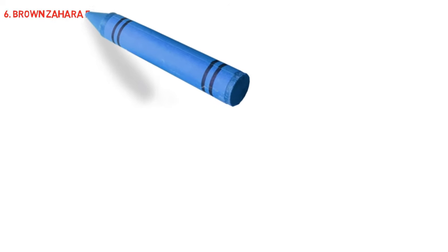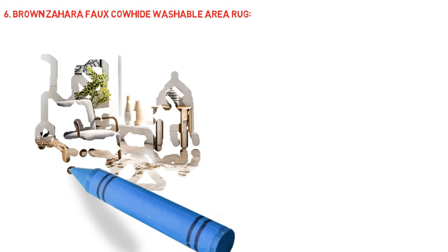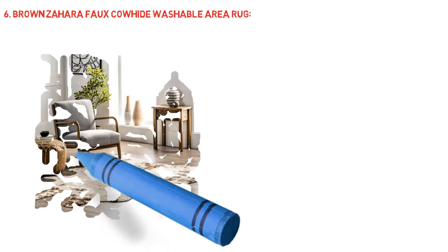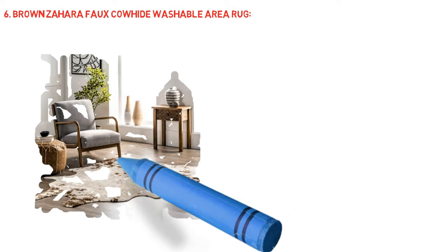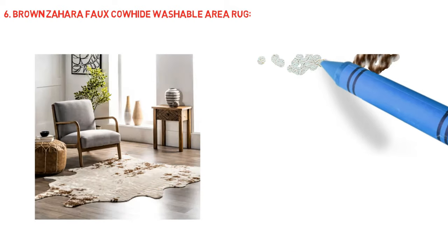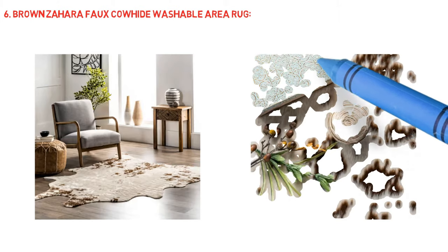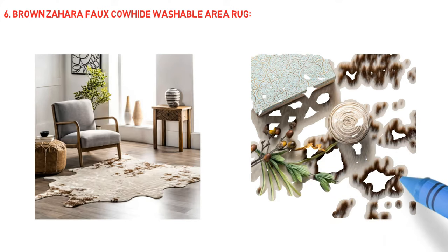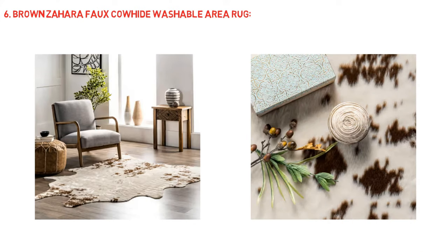Brown Zahara Faux Cowhide Washable Area Rug. Innovative construction — made from sustainably sourced premium synthetic fibers, our machine washable rugs help you feel good with every step. Hard wearing, spill and stain resistant, these rugs are perfect for kids and high traffic areas. Add a Rugs USA rug pad for extra cushioning. To clean, machine wash with cold water, do not use bleach. Line dry or use an air-only dryer cycle. A low heat iron can be used if needed.